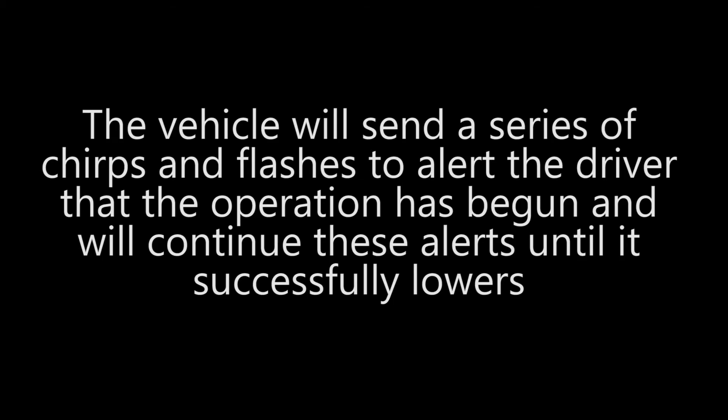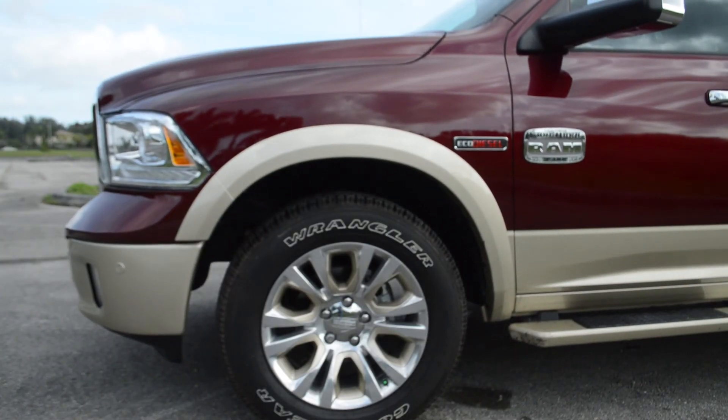The vehicle will send a series of chirps and flashes to alert the customer that the operation has begun, and will continue these alerts until it successfully lowers.